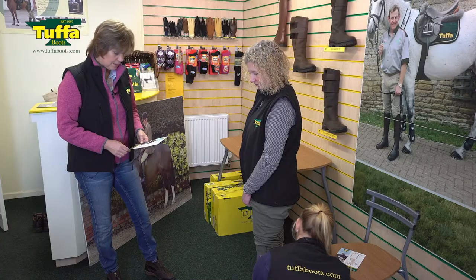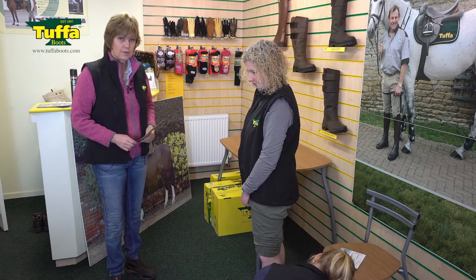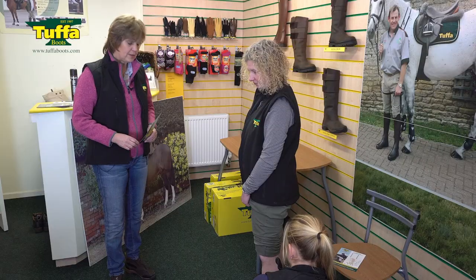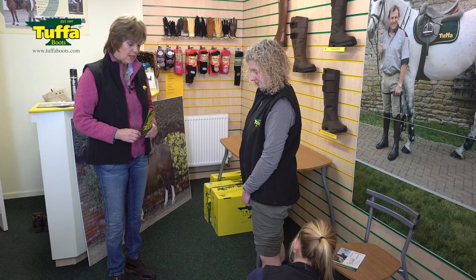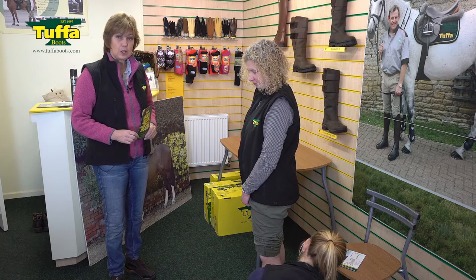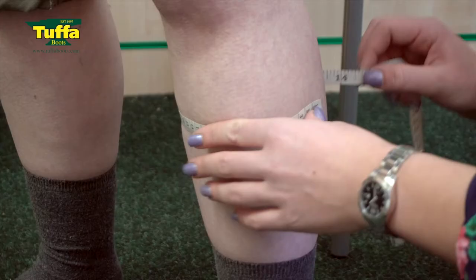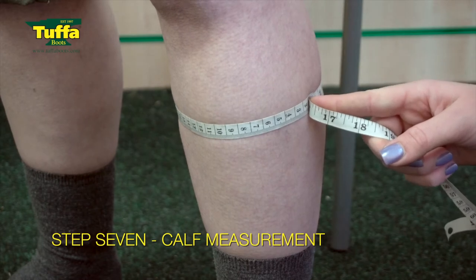Measurement number six is where the shape of the leg changes — it can be a different place on different people. It's where it has gone from the small ankle area and is travelling up towards the widest part of the calf, where you get a change in width. Taking that measurement lets us really shape the boot into a nice curve as it comes out into the calf, which is measurement number seven — the widest part of the calf.